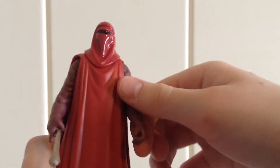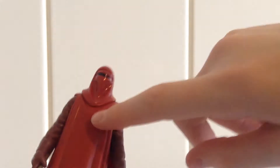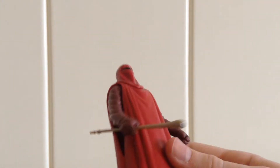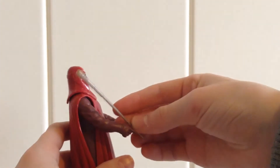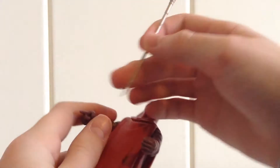For his articulation, he doesn't have much though. He can only do 360 degree rotation in his arms, and that's it. His head doesn't really move — with the cloak and the piece hanging down, he's always looking forward. I do wish they would have put at least wrist articulation or elbow articulation so he could get his weapon up like in the movie where they had it resting on their shoulder. But you can't really do that, which would have looked really cool.